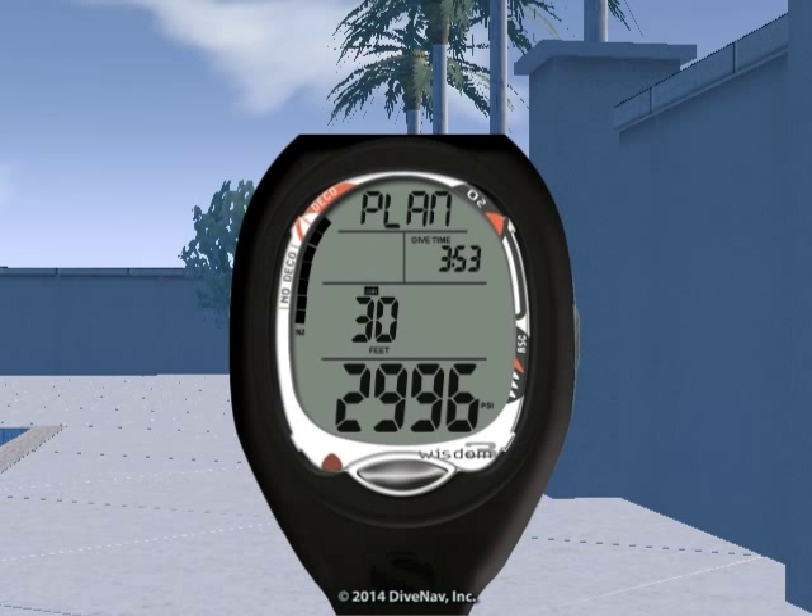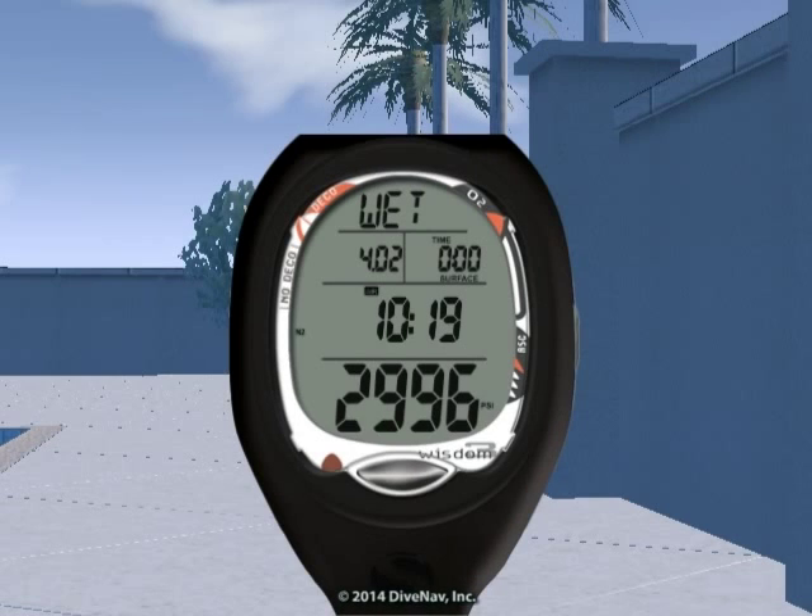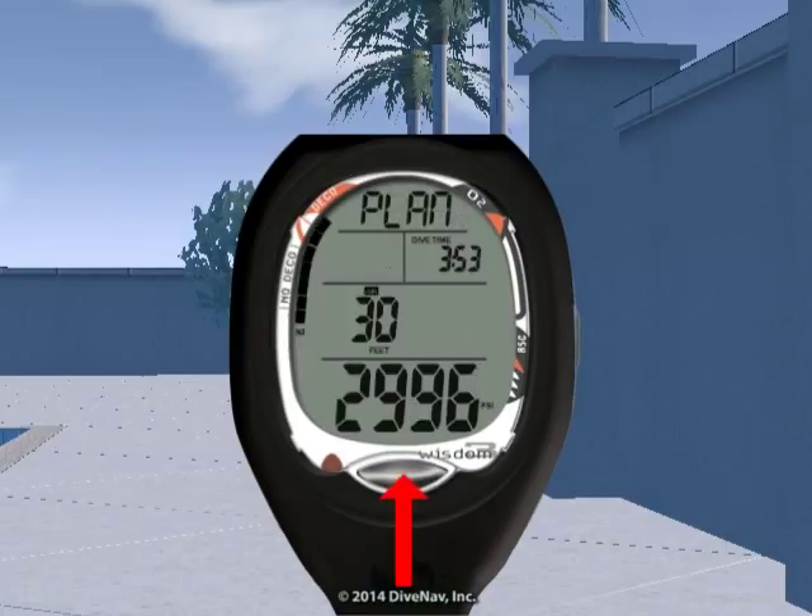The pre-dive planning sequence provides a sequence of theoretical dive times available for depths ranging from 30 to 190 feet in 10-foot increments. To access the pre-dive planning sequence from the surface screen, press the front button twice and you will see 'plan' on the top row.